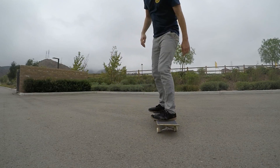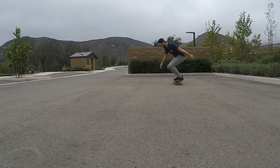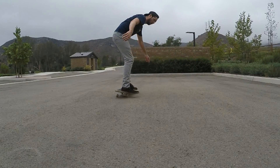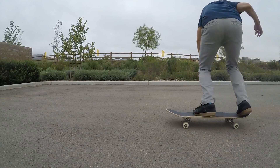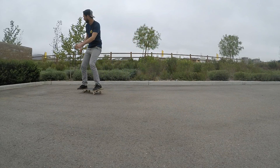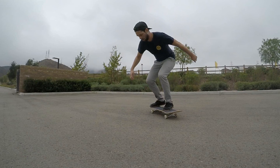Let's talk about winding up your shoulders. In most 180 tricks, whether frontside or backside, the winding up and unwinding of your shoulders is what gives you a lot of the power to actually turn your hips, your legs, your feet, and finally your board. You should practice winding your shoulders in the opposite direction of your rotation, and then when you pop the tail, you unwind them and turn backside. Adding this shoulder motion to those first practice steps while standing still should give you a bit more rotation.